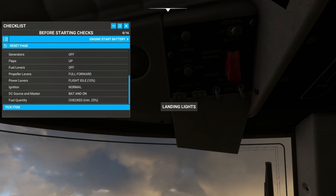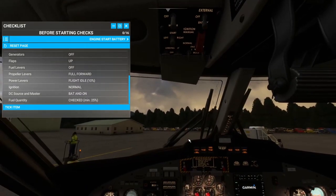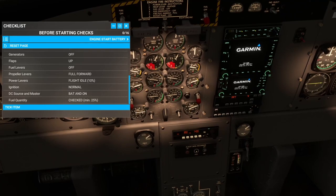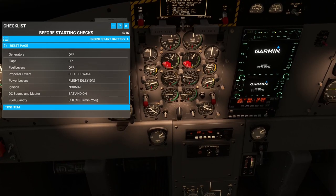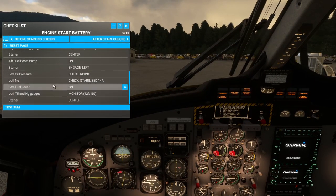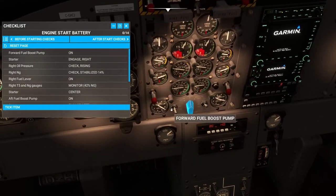It's starting to get a little dark. DC source and master — battery on. Fuel quantity check, 25% minimum — we should have pretty close to full fuel. We did fill up; it cost us $554 to fill up, so that was great. Got a Garmin loading up here too. Forward fuel boost pump — we're going to go ahead and turn that on. Let's get some engines running.